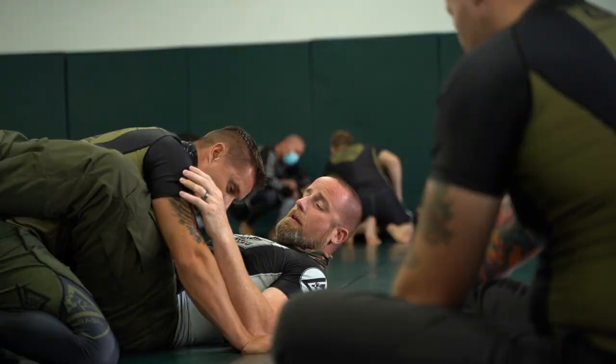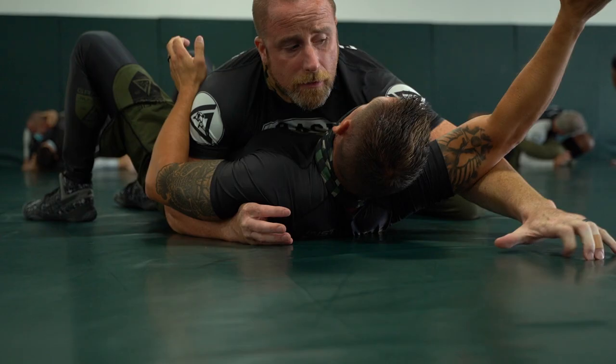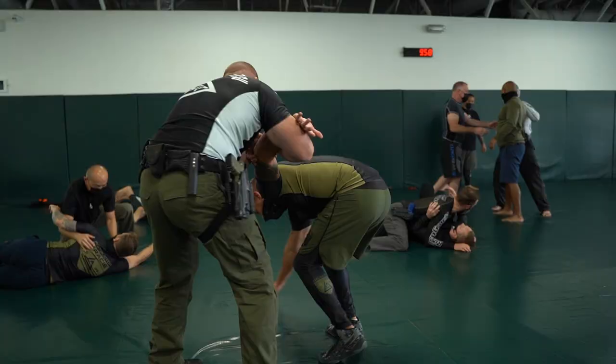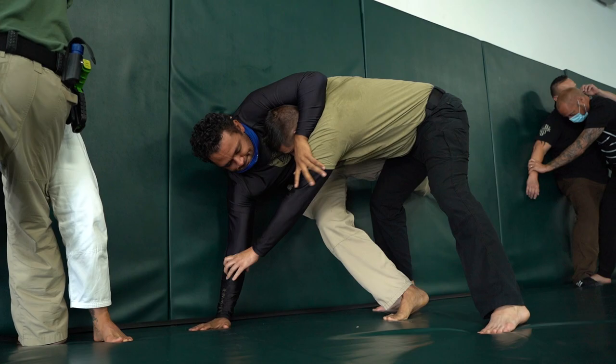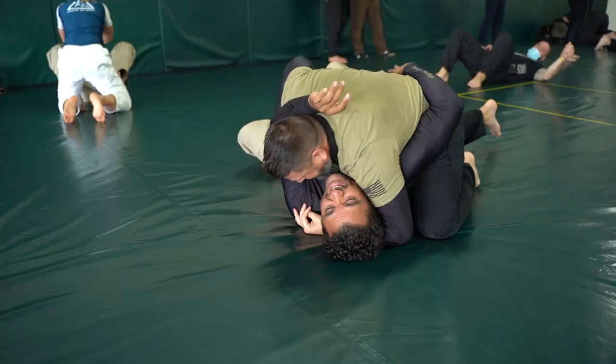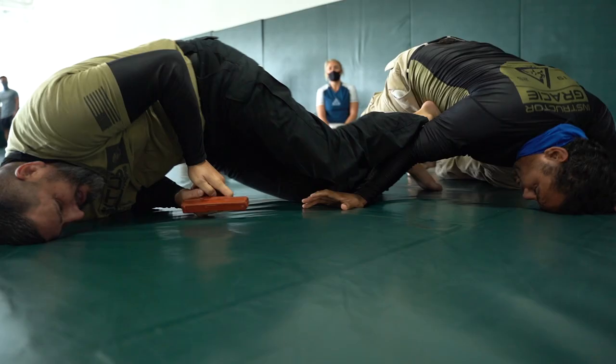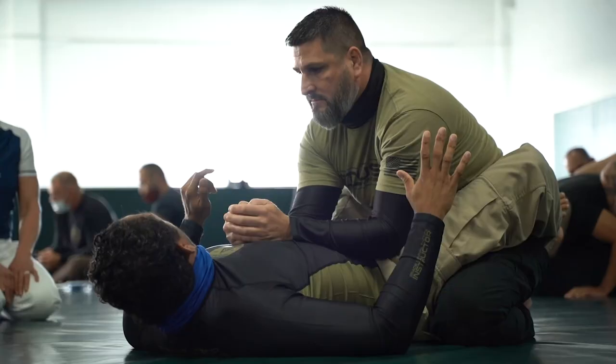We come back and train the same similar techniques, but we still learn something new every time, and we love how it evolves with the times and what law enforcement is going through in the world right now. I've been training for over 17 years in jiu-jitsu. I'm a BJJ black belt. What I really respect about the Gracies is they were able to adapt Brazilian jiu-jitsu to be applicable to law enforcement. We gain so much confidence from this program.